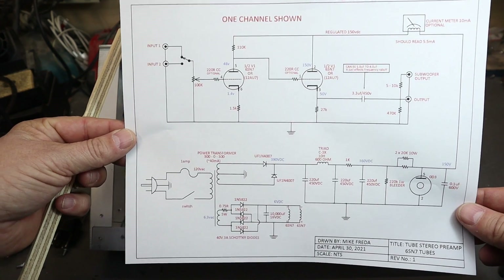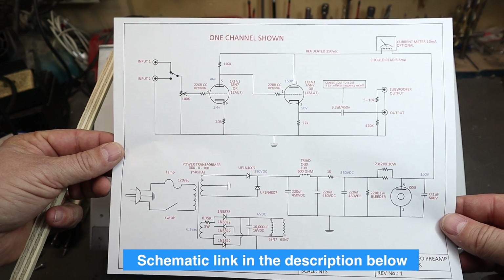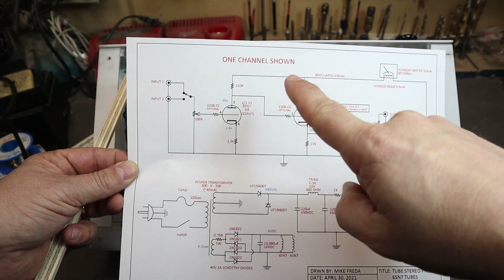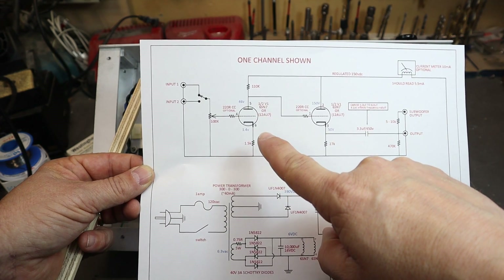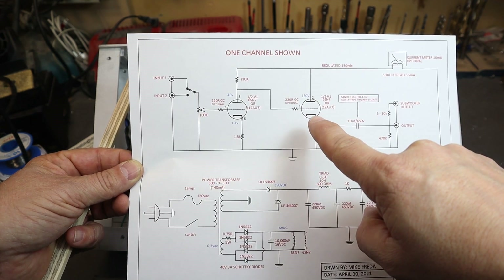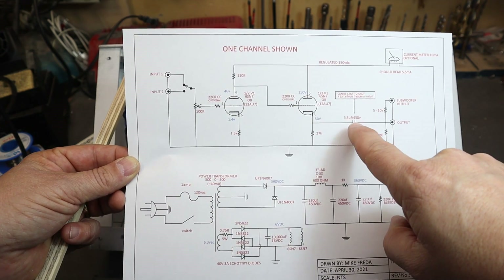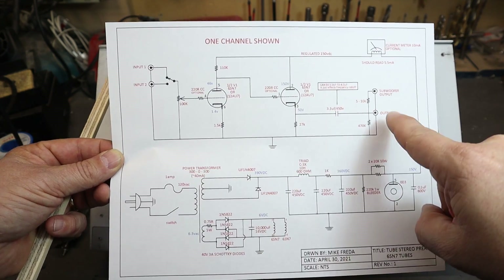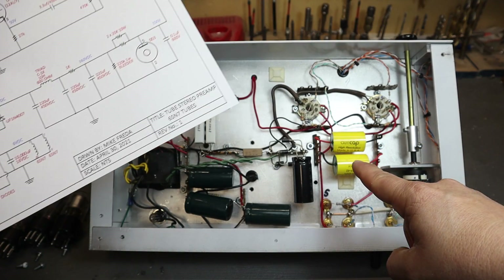I've prepared a nice schematic for you, and I'll be linking it in the description below. It's a very simple circuit — not too complicated. You can see one channel shown, with the input into the 6SN7 acting as a voltage amplifier. The second half of the triode is a cathode follower, and then it goes to the output. If you follow the signal chain through, there's really only one capacitor in the whole signal path between your source and your amplifier — a nice quality capacitor right there.